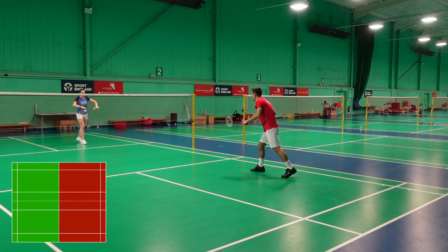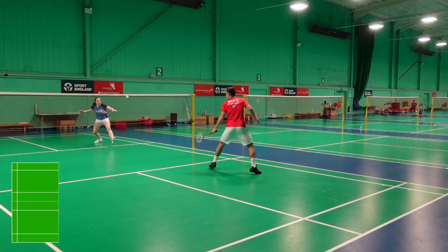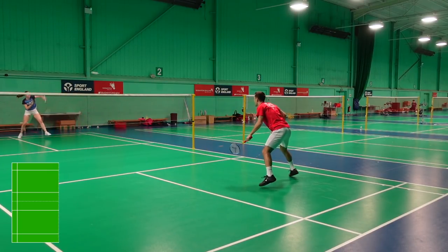First up is half court singles. This is a classic to see who's more consistent. The whole of the half is in after the serve, including the tram lines.